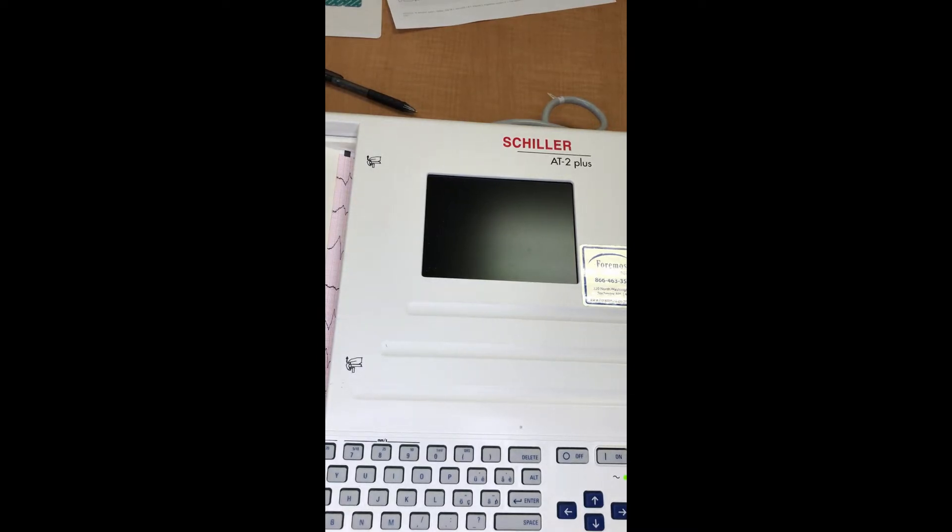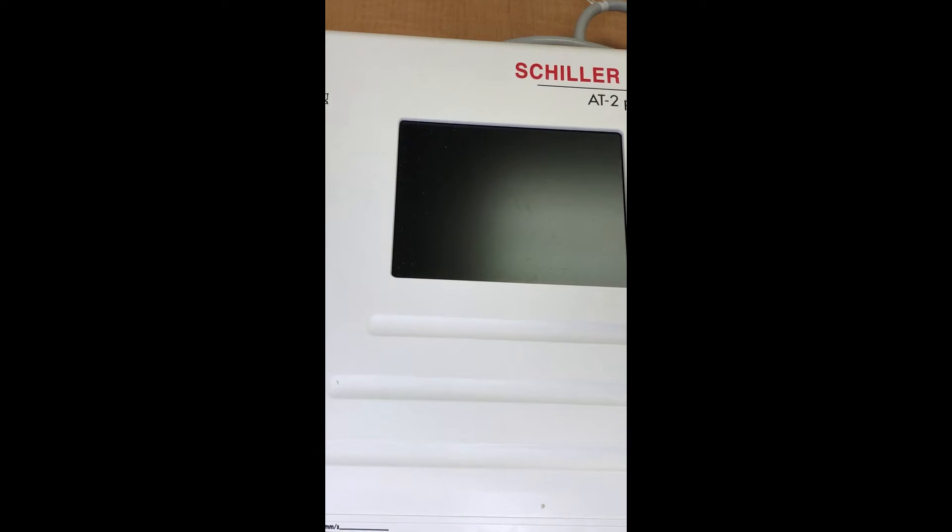All right, welcome back. Let's take a look today at an ECG and more particularly a normal one and what it should look like. You can see the little ECG machine sitting in front of you right here. I'll zoom in just a little bit so maybe you can see a little bit better and we'll take a look at what we have on it.